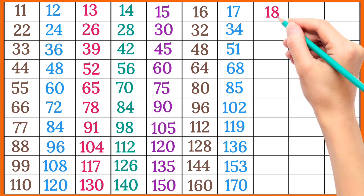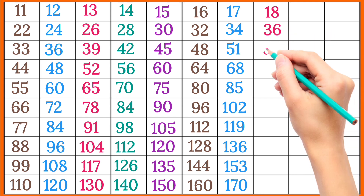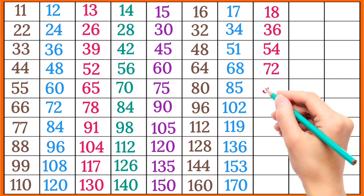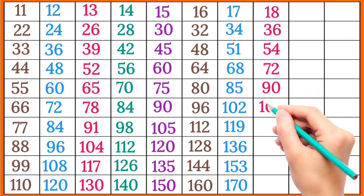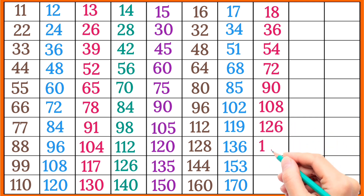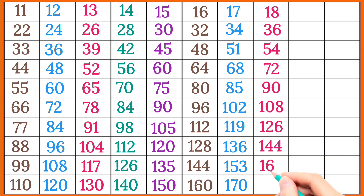18 1s are 18, 18 2s are 36, 18 3s are 54, 18 4s are 72, 18 5s are 90, 18 6s are 108, 18 7s are 126, 18 8s are 144, 18 9s are 162, 18 10s are 180.